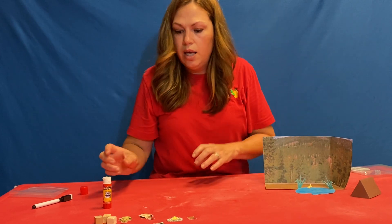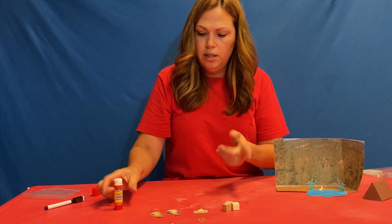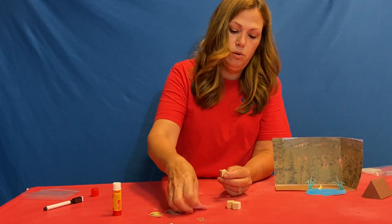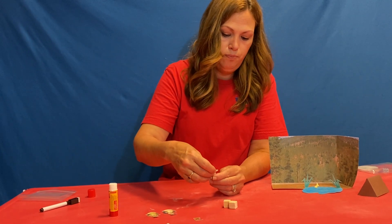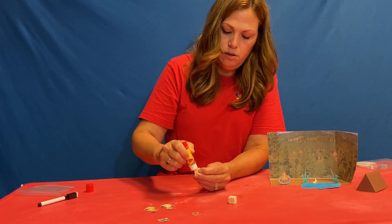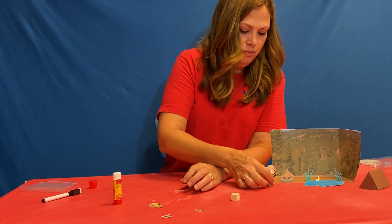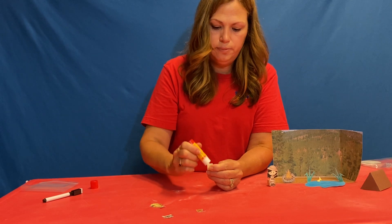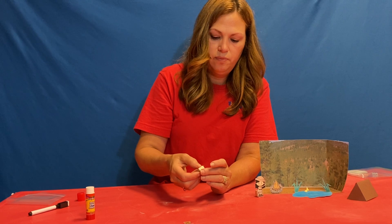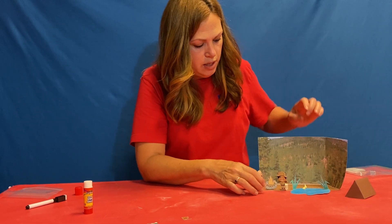We have three cubes and a lot of things left. I'm going to glue my campfire on, and I'm gonna glue my campers on. I love the little scenes! So we've got our campers by our fire.